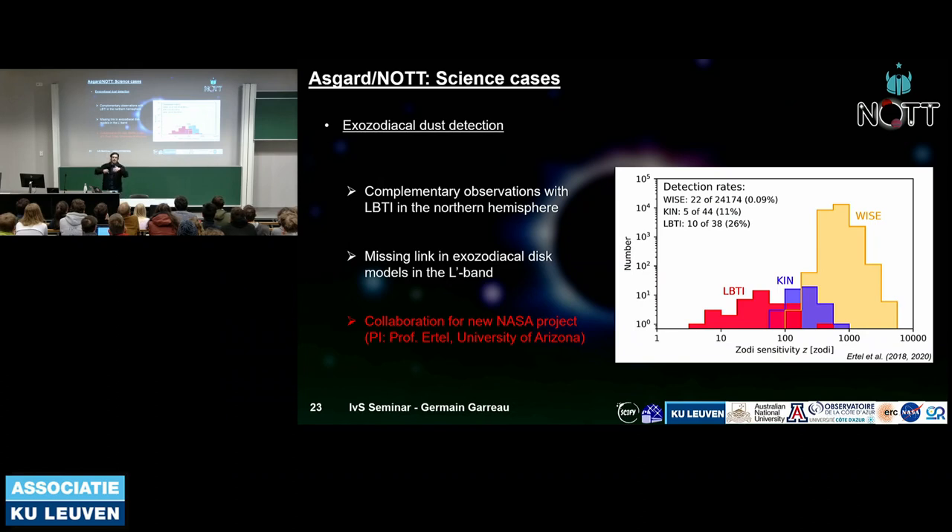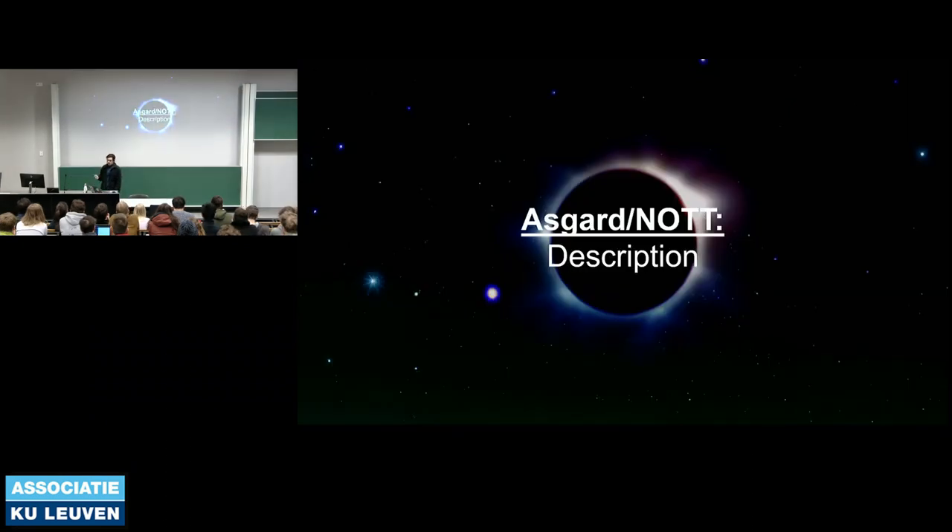The second science goal is exozodiacal discs — older dust structures arising after 1–2 billion years from comet and asteroid collisions, located around the habitable zone of a star. These have been detected by the LBTI in the northern hemisphere, but no instrument in the southern hemisphere has studied them. KNOT will image these discs from the south, in collaboration with a new NASA project led by the University of Arizona.